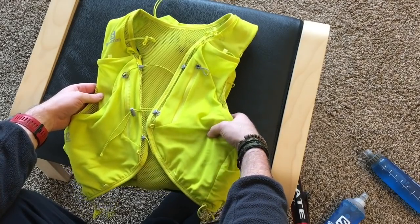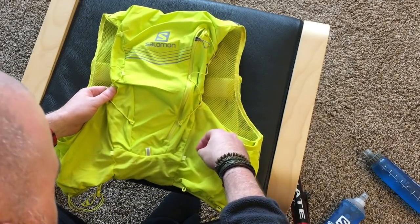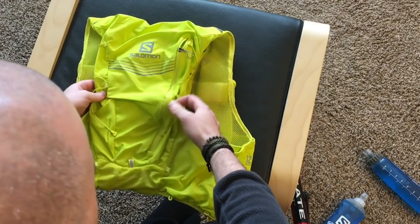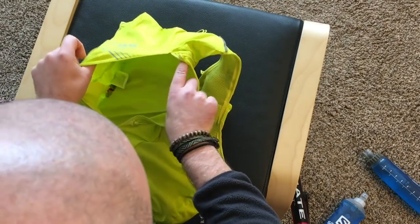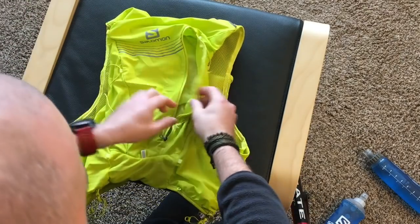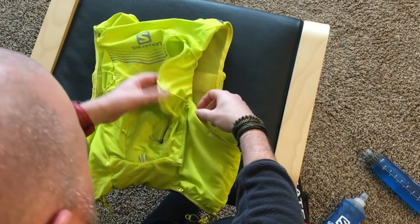Around the back, you've got more attachment points if you want to change things up, and a little loop there. There's a zip compartment on the outside — it's a pretty big compartment, very stretchy — with a non-stretch cord up each side.